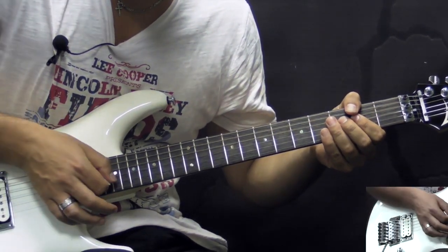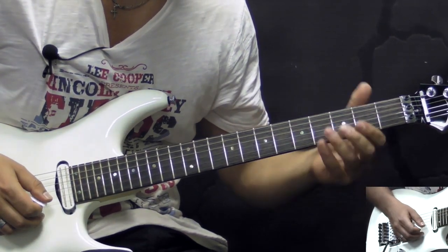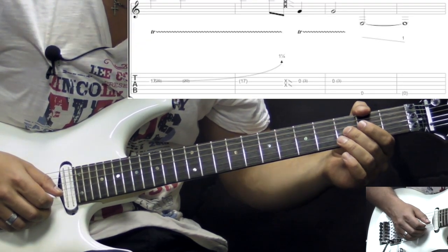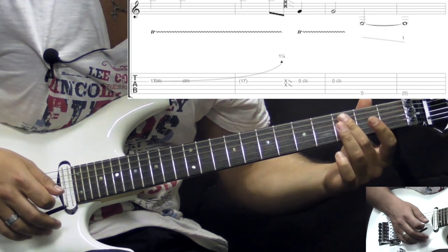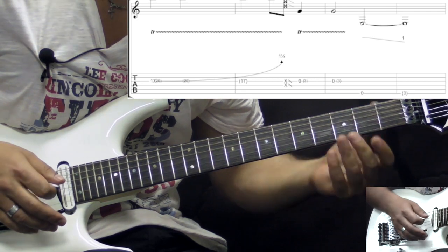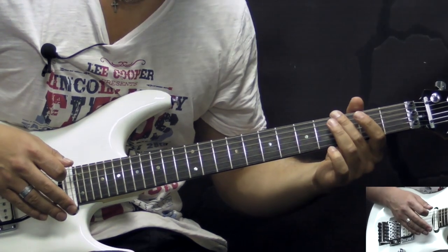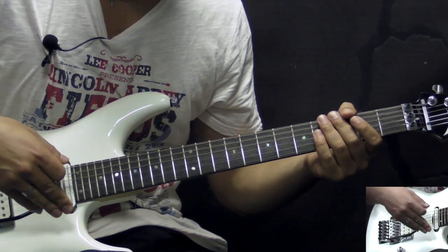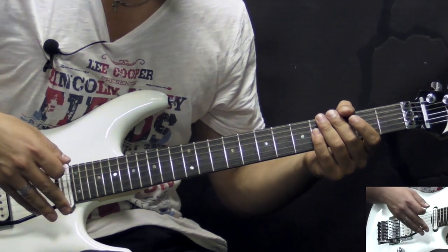Then we have a slide with the pick outwards, moving down on the neck. And now we're gonna be trilling between the open and 3rd fret on the G string. And then just randomly picking the D, A, and low E string and dive-bombing it. So the last note is gonna be low E string open, and use your tremolo bar — the whammy bar — to dive that note.